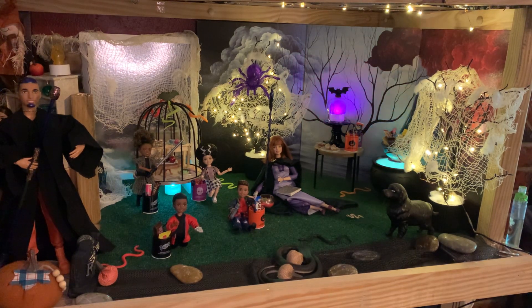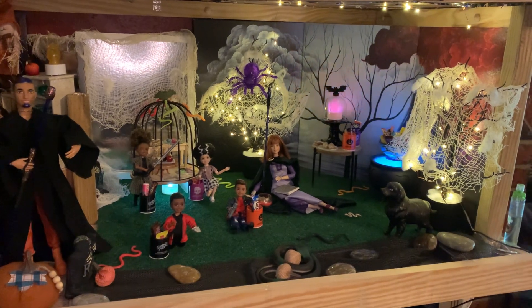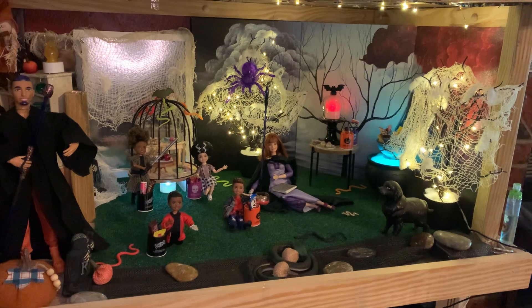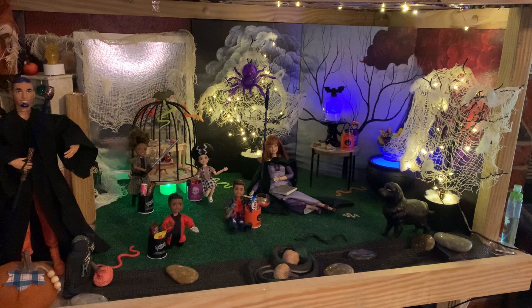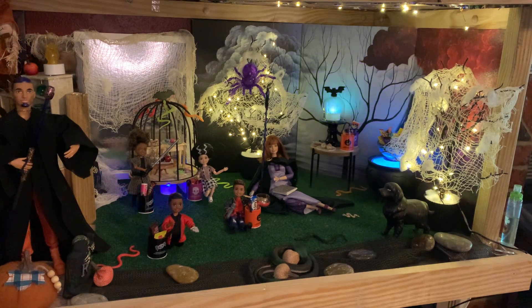Y'all know I always gotta have extra stuff, so y'all see we have lights in different areas to give it a little ambiance. I have wrapped fairy lights around the trees that also have creepy spider webs on them. I would turn my spooky lights on but they just blink and I don't know how to turn them off, so I'm not gonna turn those on. I do have one other thing to show y'all before I turn on all the lights and give you a detailed tour of this Halloween curated scene.